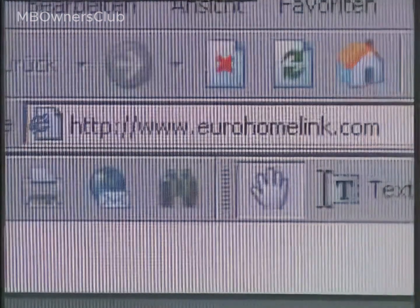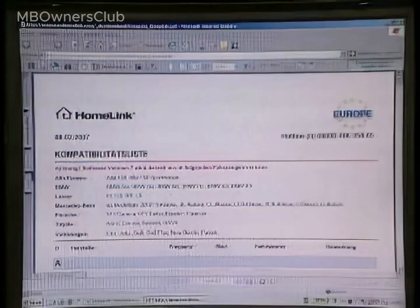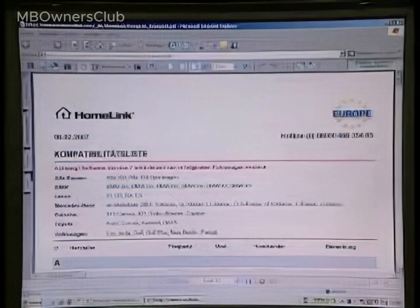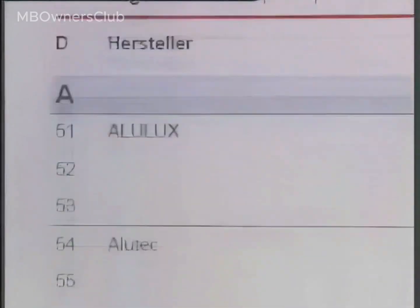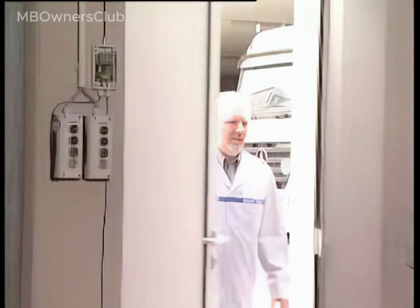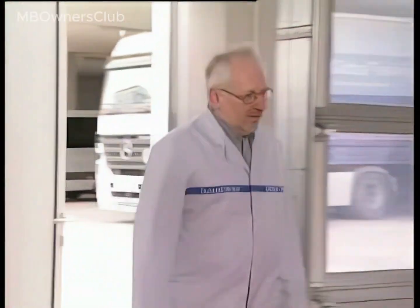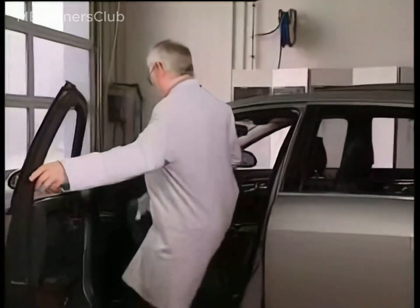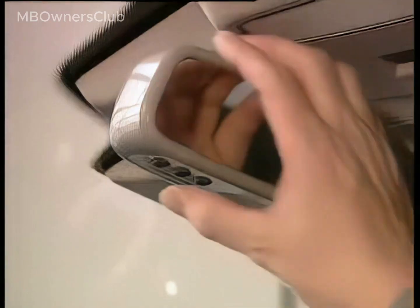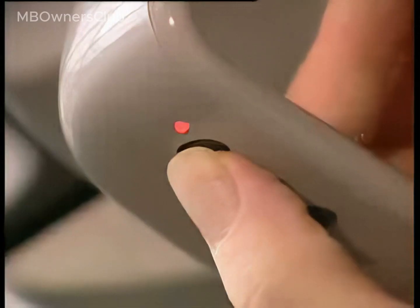You can check the list of all MB-compatible opening and locking systems at www.eurohomelink.com. For a garage door system with a variable code, the door drive unit must be synchronized with the integrated remote control of the inside rear-view mirror.